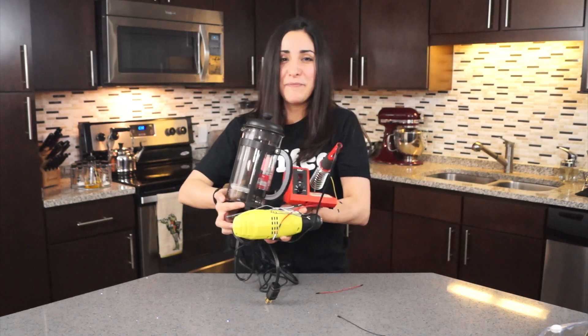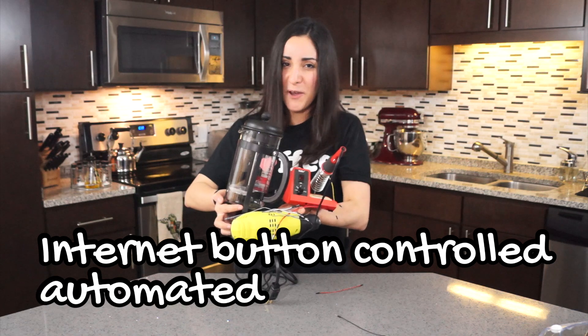Hey world, what's better than making coffee? Not making coffee, but still drinking coffee. Let's make an internet button controlled automated French press.